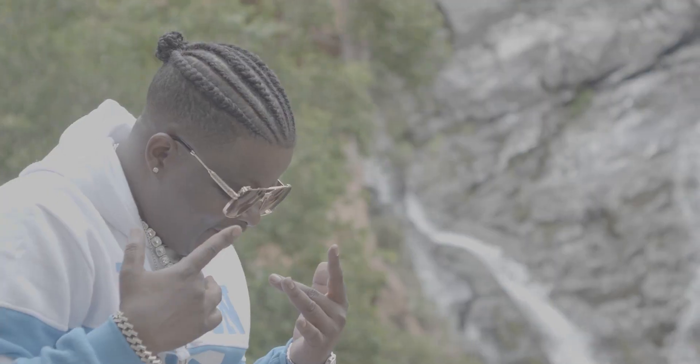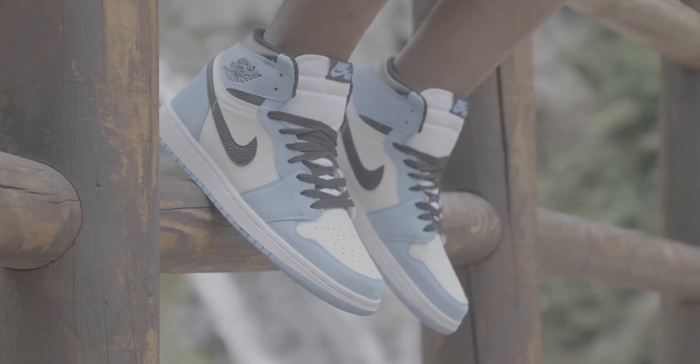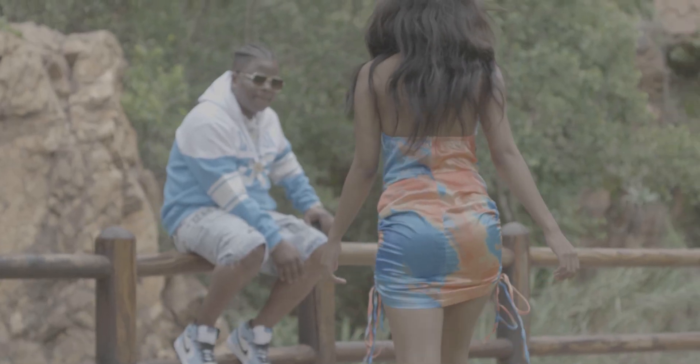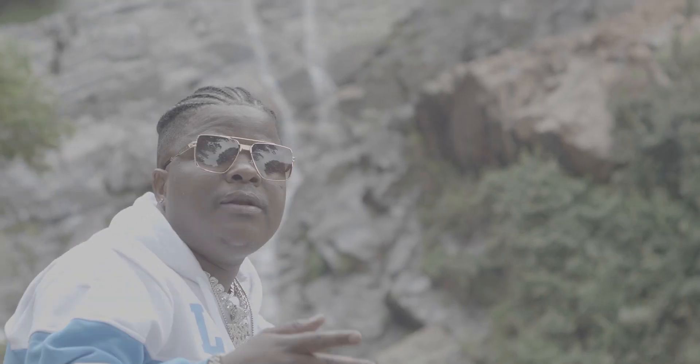Hey, what's up guys, welcome to another color grading video. Today I'm going to be color grading this music video — it was a romantic music video and the look I'm going for is a natural look. Here is what we're going to be creating.